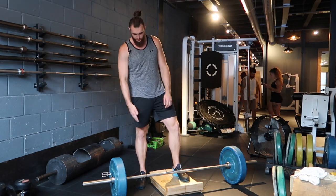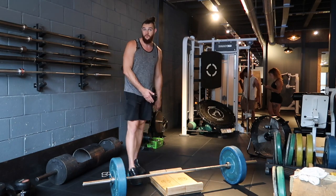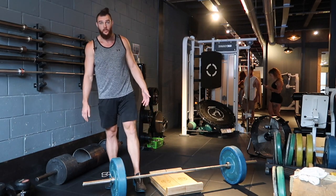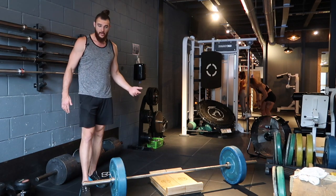Okay guys, deficit deadlifts, very, very simple. We've got ourselves a nice little block here, whatever it is that you might be pulling off. Ensure that you have the measurement of whatever height you're pulling off, because that's going to be imperative to your training cycle as to whether we go higher or lower with it.